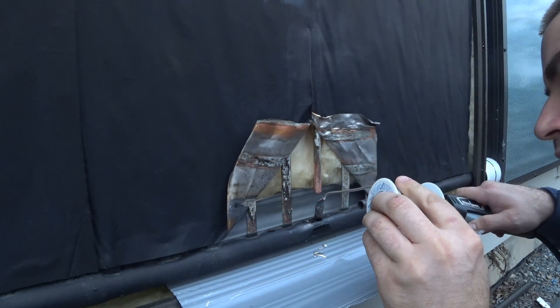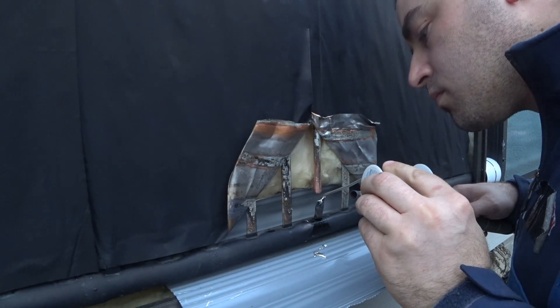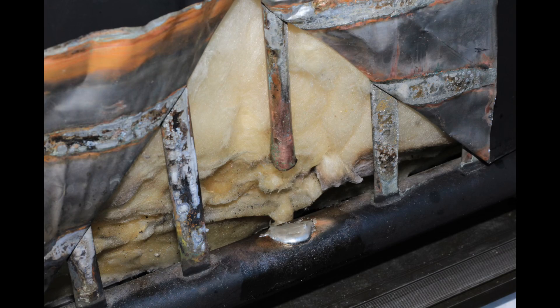I'm trying to solder the end of the pipe here. It wound up leaking when I pressurized the pipe, so I cut off that little snubby part and soldered the manifold directly.